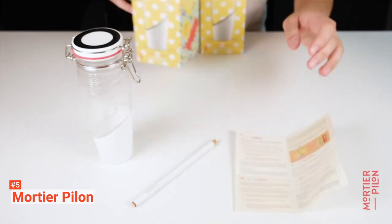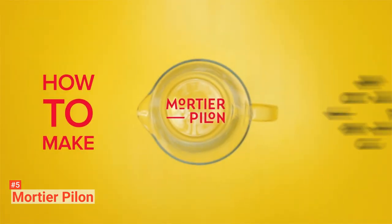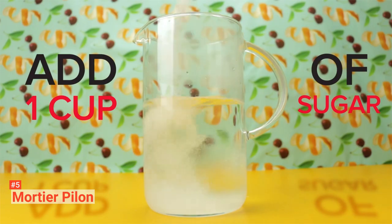The first step in brewing Kombucha tea is to wash the jar with clean water. To achieve a 100 percent result from SCOBY, it is essential to let the SCOBY settle in its new Kombucha crock for three days or 72 hours.